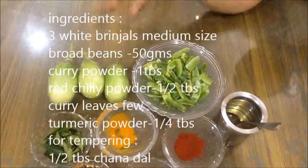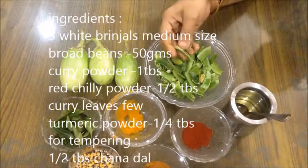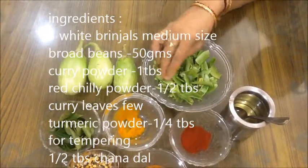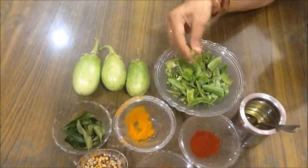I will add a little bit of chikkudukaya. We will make it with about 10 grams of chikkudukaya. I will keep it in the bowl.